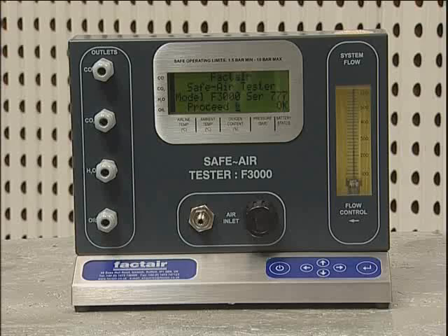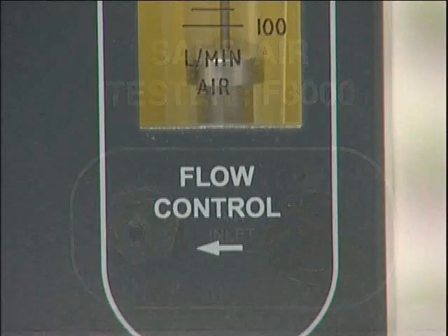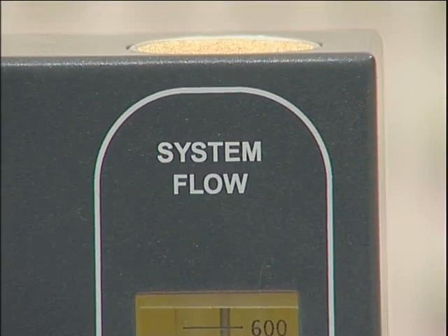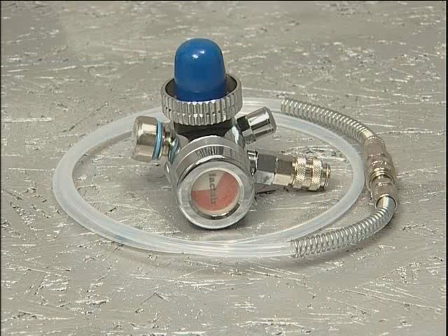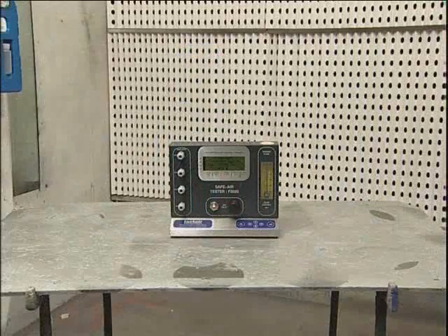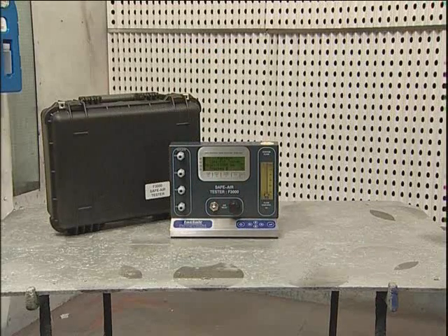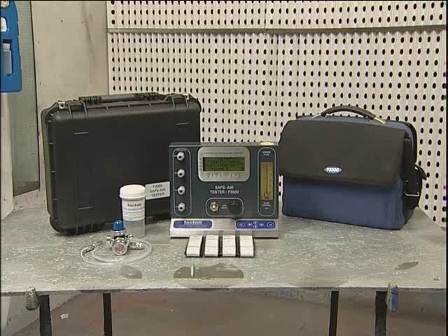This training session features the F3000, which is designed primarily for use on airline systems up to 10 bar, but can also test high pressure charging systems when used in conjunction with the F3002 high pressure regulator. The F3000 can be supplied in either a hard weatherproof case or a laptop style case depending on which option is chosen. In both instances, storage provision is made for a wide range of accessories and equipment.